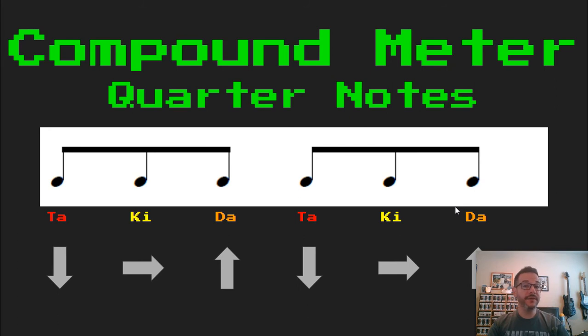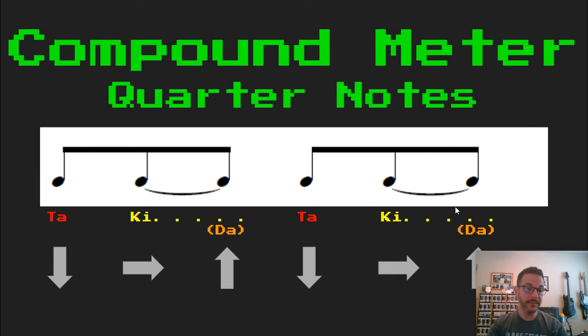Now I'm going to put the tie in a different place. I'm going to put the tie between the second eighth note and the third eighth note of each group. If I read this in Takadimi, notice the DA is now gone. It's still there — I'm going to feel it — I'm just not going to say the DA out loud. Instead I'm going to hold the KEY a little bit longer. Sounds like this: TA, KI, TA, KI. I can take my DA away and now it looks a little cleaner — just a longer KEY.